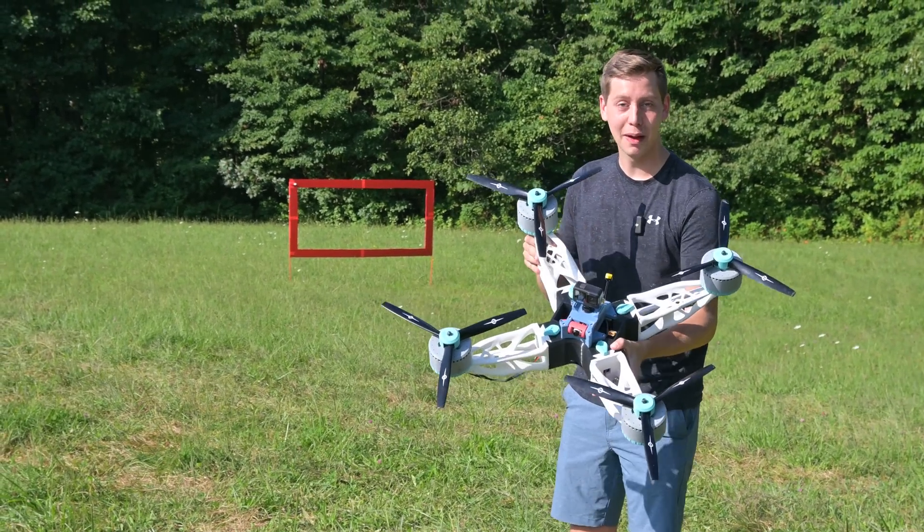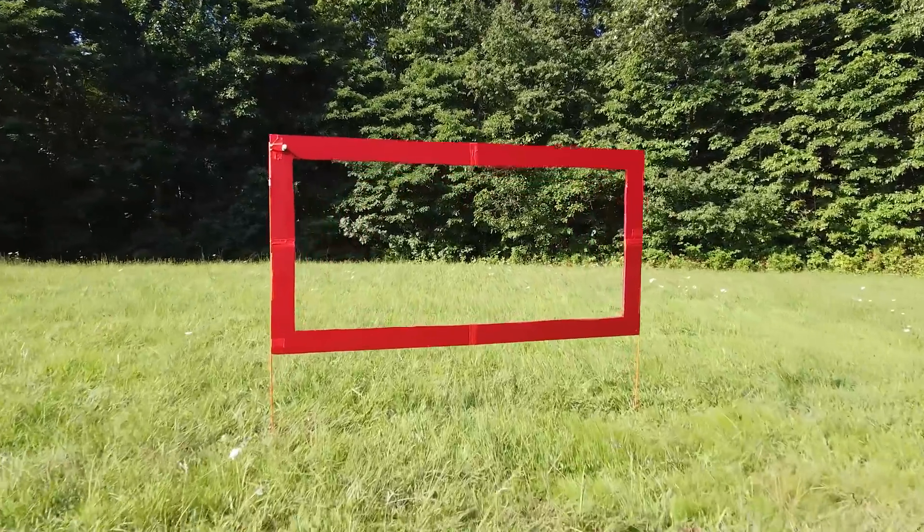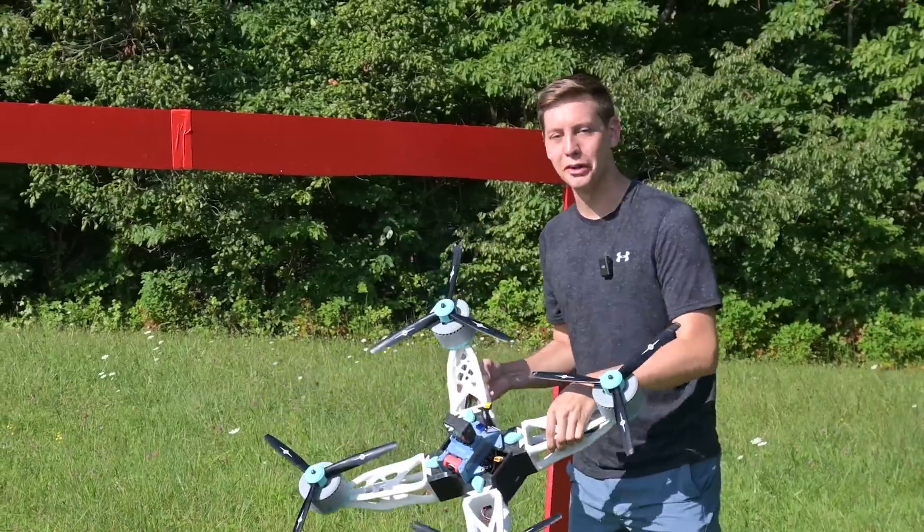In this video, I'm going to take this 12 pound 3D printed quadcopter and fly it through that. If this thing runs into this, it's probably going to be a pretty bad day.